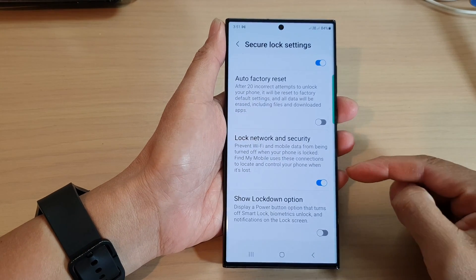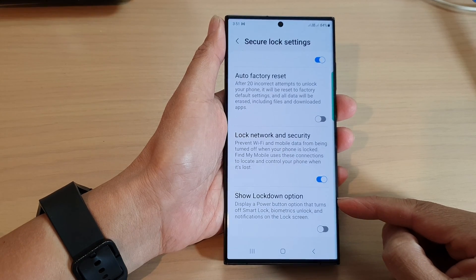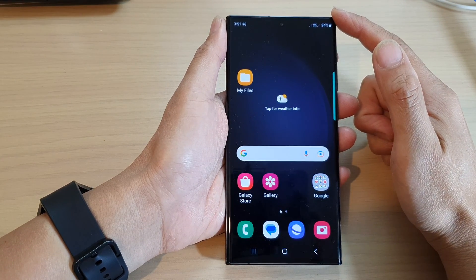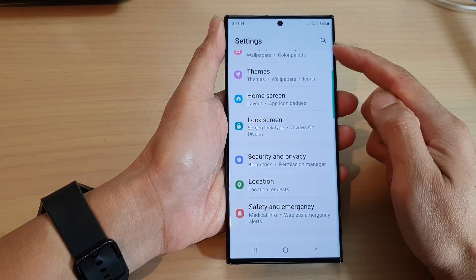In this video we're going to take a look at how you can enable or disable the Show Lockdown option on the Samsung Galaxy S23 series. First, tap on the home button to go back to the home screen. From the home screen, swipe down at the top and then tap on the settings icon.